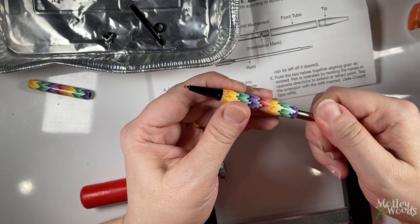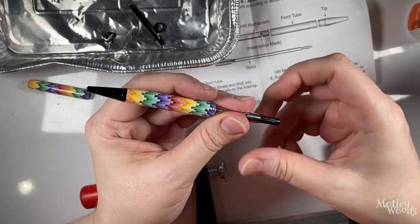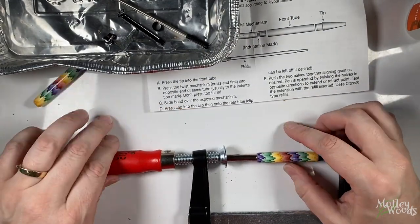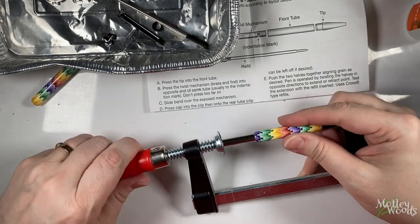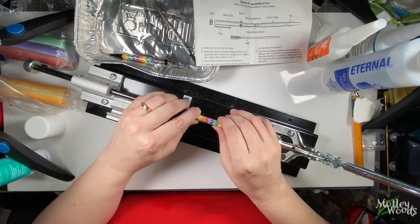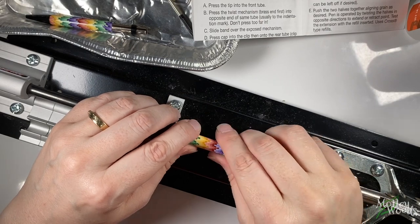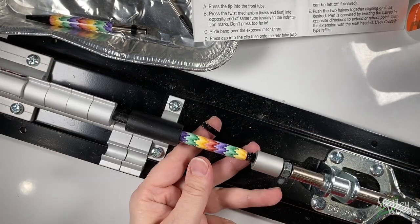This is probably the worst clamp I could have chosen for this step, but it's what I had in front of me. Since it closes by twisting, it created small metal flakes all over my work surface and made the tip of the pen silver where the black enamel flaked off. But I wanted to show you how you could assemble a pen even without using a pen press. That said, I much prefer using my pen press, so I'm going to finish with the rest of the pen on the pen press. Next, the directions say to slide the band over the exposed mechanism — I forgot to do this step and did it later, but technically this is the next step.